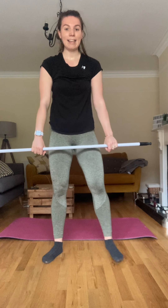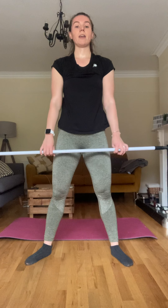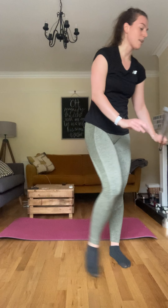All right, hang clean — let's go, really down low, pushing up. Three, four — four more — five, six, six — last two — seven, last one, eight. Good. Well done, take a quick drink.